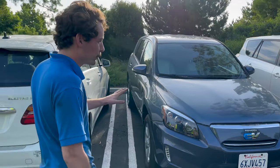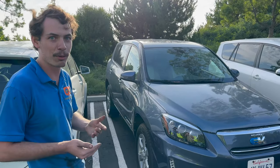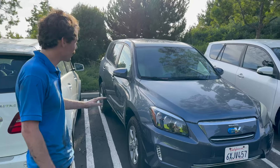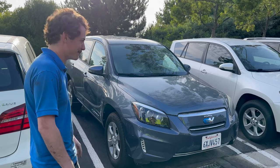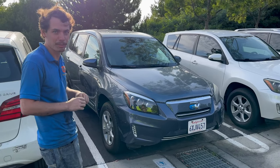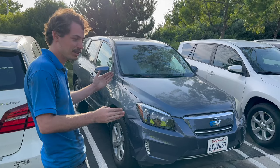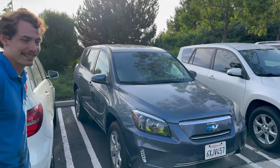The RAV4 EV was built from 2012 to 2014. The gasoline RAV4 changed body styles in 2013, but the EV stayed with the old third-gen body. In fact, all the bodies were built in 2012 and stockpiled in a warehouse in Canada. Each year they'd pull bodies off the shelves, install the components, put the VIN for that model year on it, and ship them out. If you decode the VIN, you'll see the cars are listed as built in Canada.